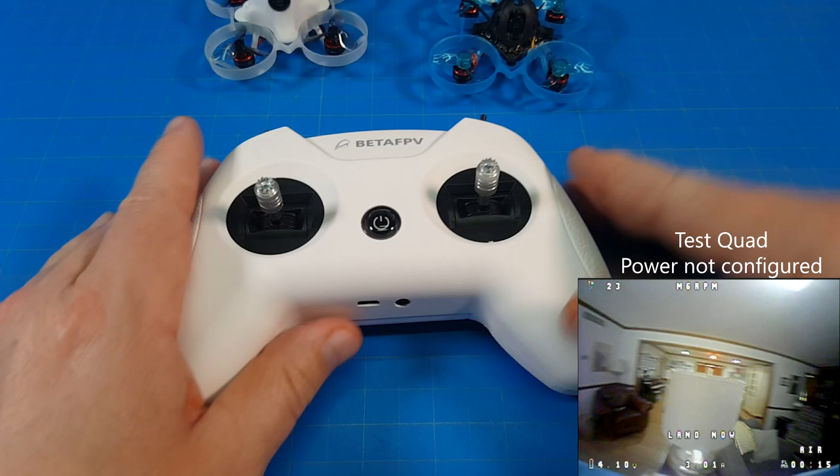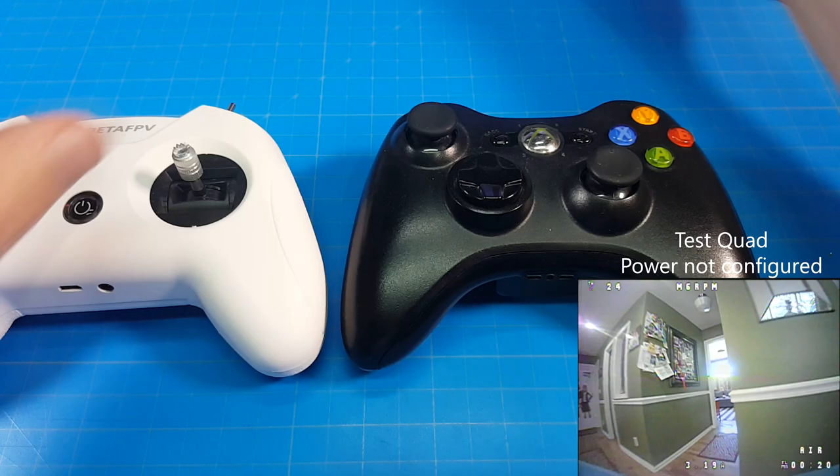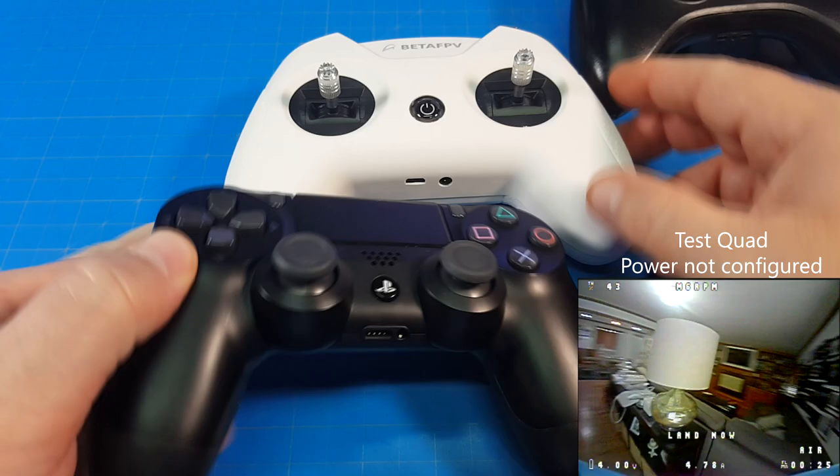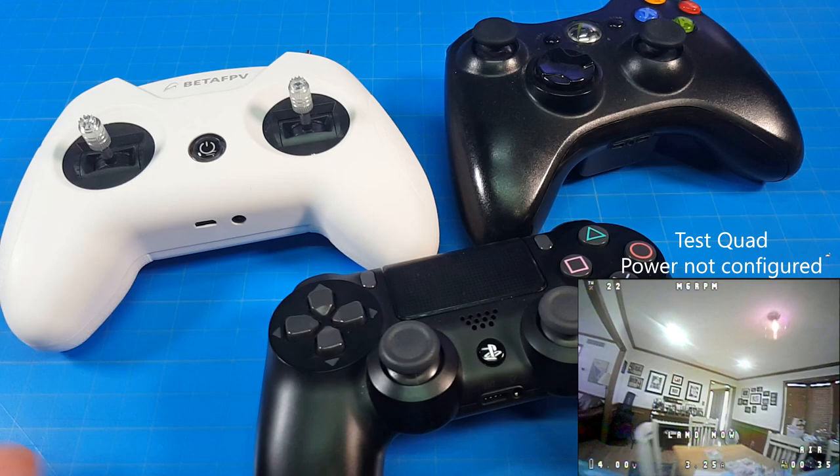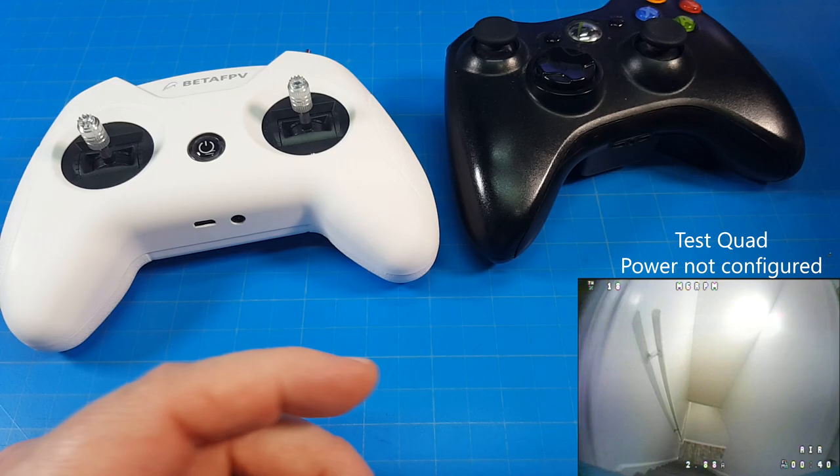This is a game-style controller sort of radio, not too different than this old Xbox 360 controller. And we've also got a PlayStation controller we can look at as well. Hopefully you can see that — they all have a similar feel to them, that game-style look and feel.